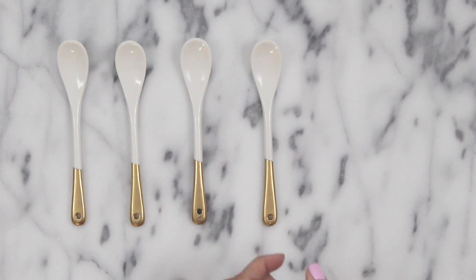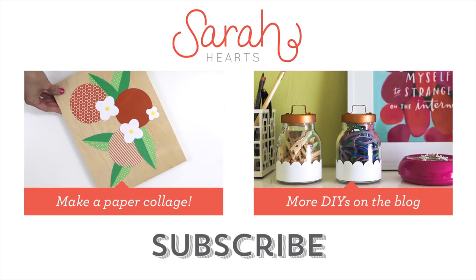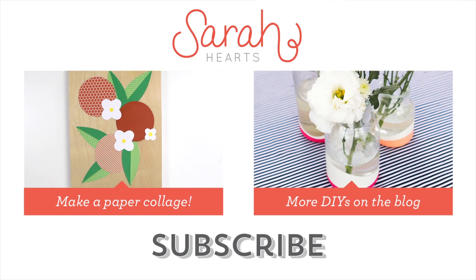Be sure to subscribe to my channel so you don't miss the next DIY tutorial, and check out my blog for even more inspiration.